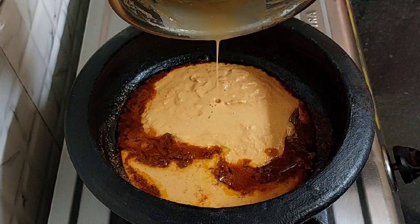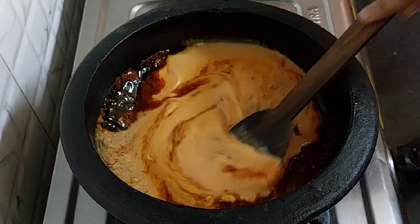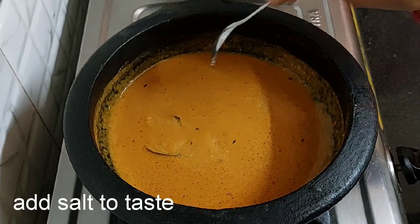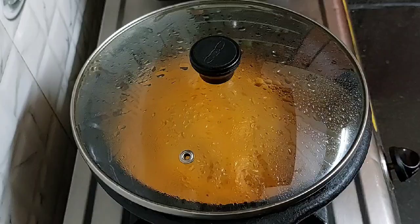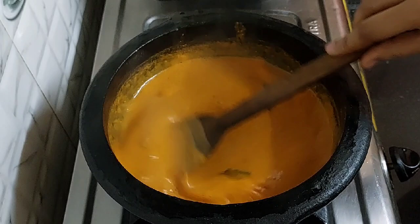Add 1 and 1/2 cup of water and mix it, keeping the flame low only. This is a super easy gravy in which we are not using any malai or cream. Add salt to taste. Mix and cook it for 5 to 6 minutes on low flame. Cover the lid. After 6 minutes, let's check — our gravy has cooked well.